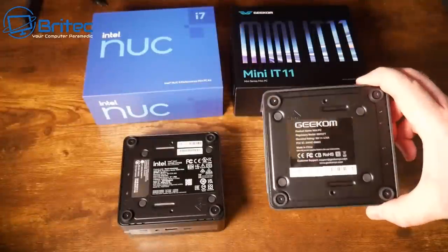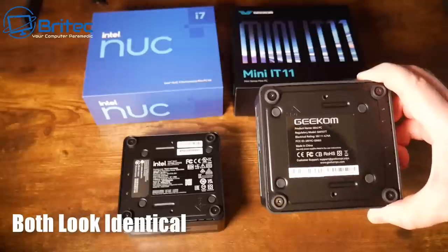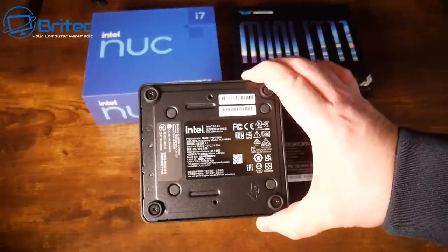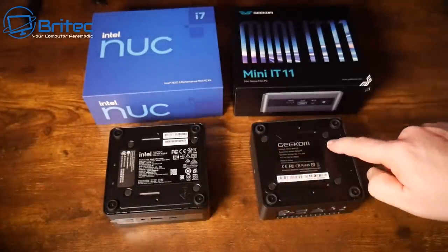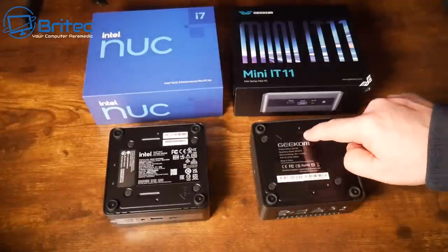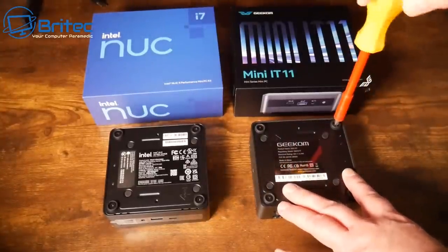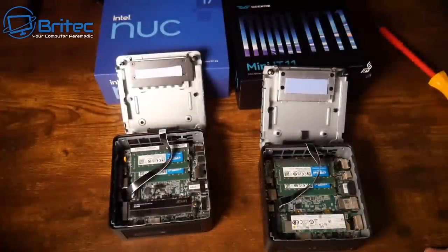Looking at the computers themselves, they're identical in looks, shape, and size — even the same cutouts and machined sections. All the markings are the same as well, which makes me wonder whether these are made in the same factory and just have slightly different parts, or have simply been rebranded as Intel and Geekom respectively.